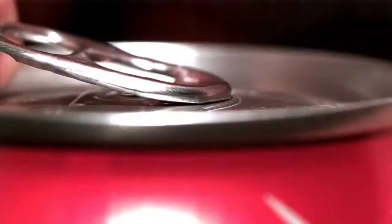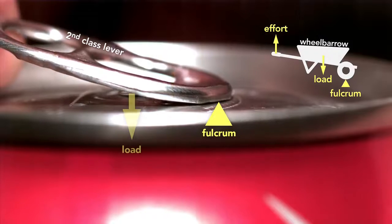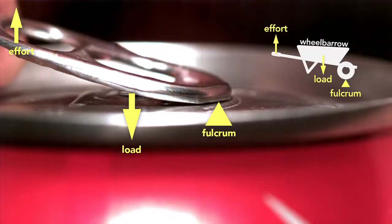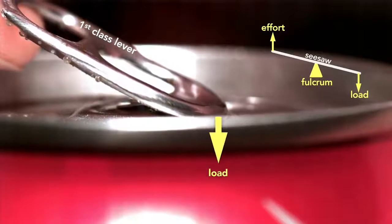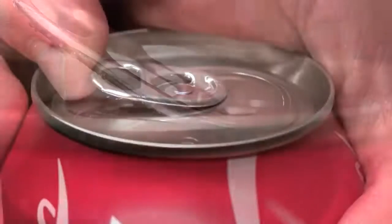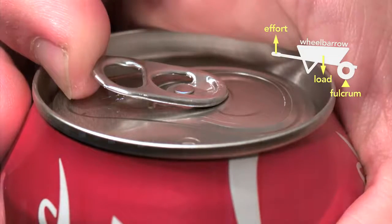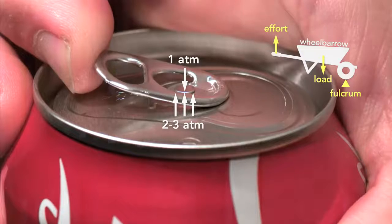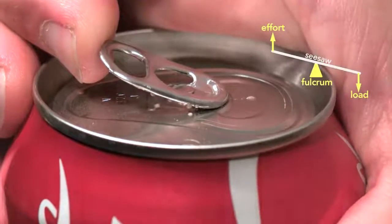So the beverage can industry responded by inventing the modern stay-on tab. This little tab involved clever engineering. The tab starts as a second-class lever — like a wheelbarrow — because the tip of the tab is the fulcrum and the rivet is the load. The effort is applied on the end. But here's the genius part: the moment the can vents, the tab switches to a first-class lever, which is like a seesaw, where the load is now at the tip and the fulcrum is the rivet. Part of the reason this clever design works is because the pressure inside the can helps to force the rivet up, which in turn depresses the outer edge of the top until it vents the can, and then the tab changes to a seesaw lever.